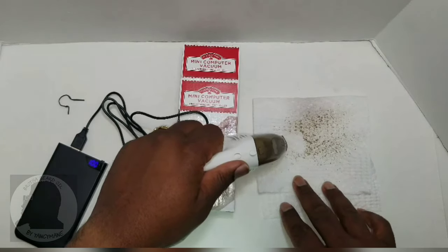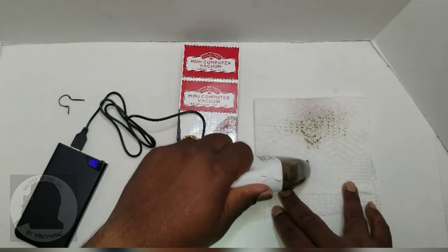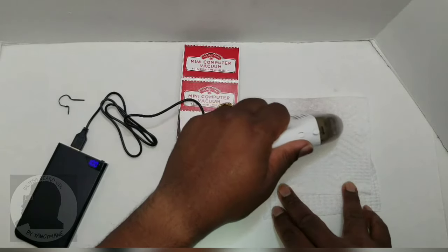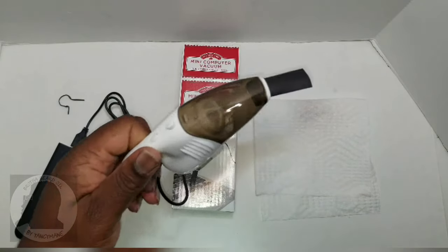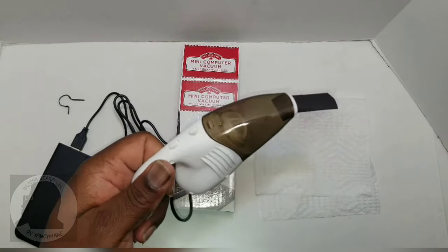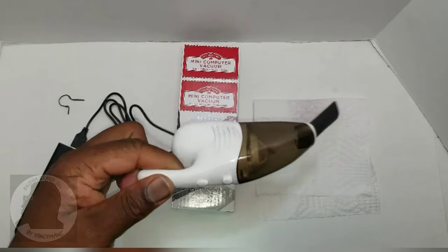Oh wow, look at this bad boy — got some suction power! This is cool. I mean, it's picking up all the black pepper as you can see for yourself. I wouldn't have believed it would work. I paid less than six bucks after taxes for this thing.